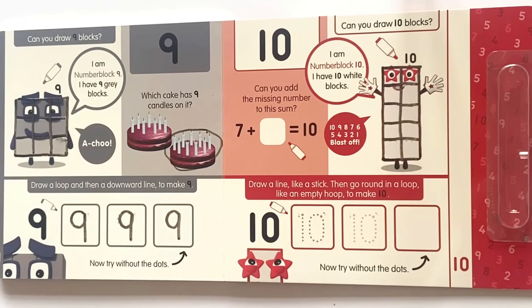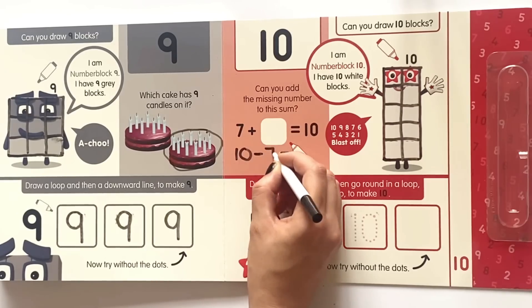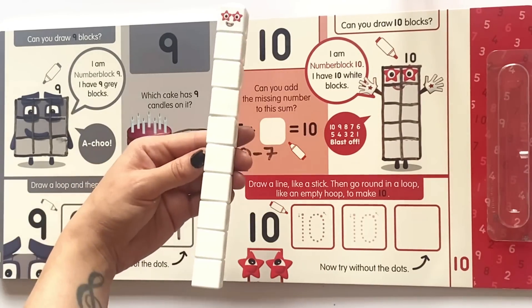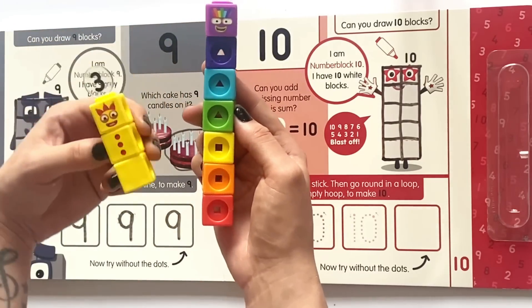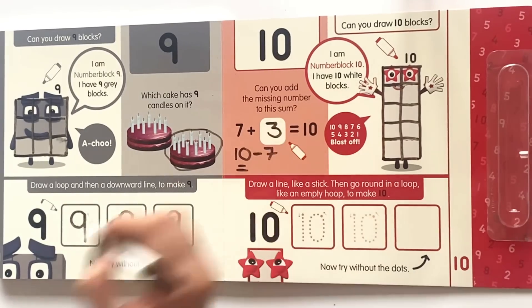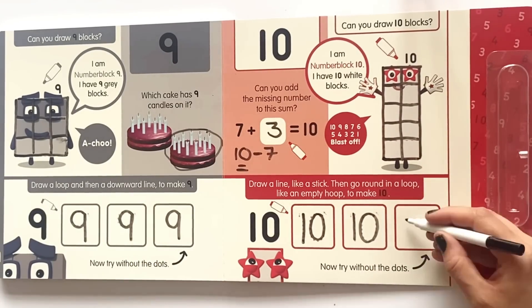Can you add the missing number to this sum? So if we know we have ten blocks and we take away seven, we can use our number blocks. Here is ten blocks — take away the seven blocks will leave us with three. So seven plus three equals ten. Draw a line like a stick then go round in a loop like an empty hoop to make ten. Copy the dotted lines in the first two boxes and then give it a go yourself in the last box.